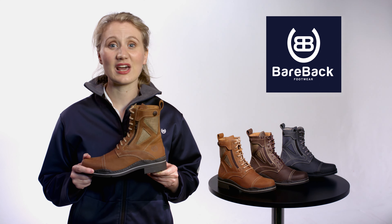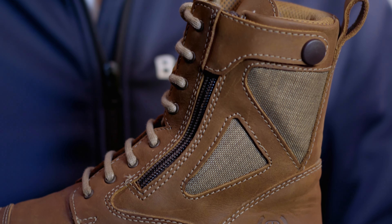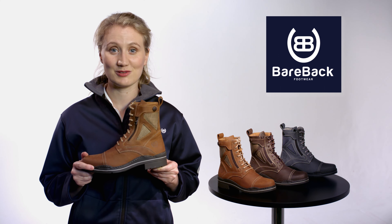Built to take whatever you can throw at them, the Bareback footwear range is hand-crafted in Portugal, with acid-resistant stitching — truly a boot that can go anywhere you do.